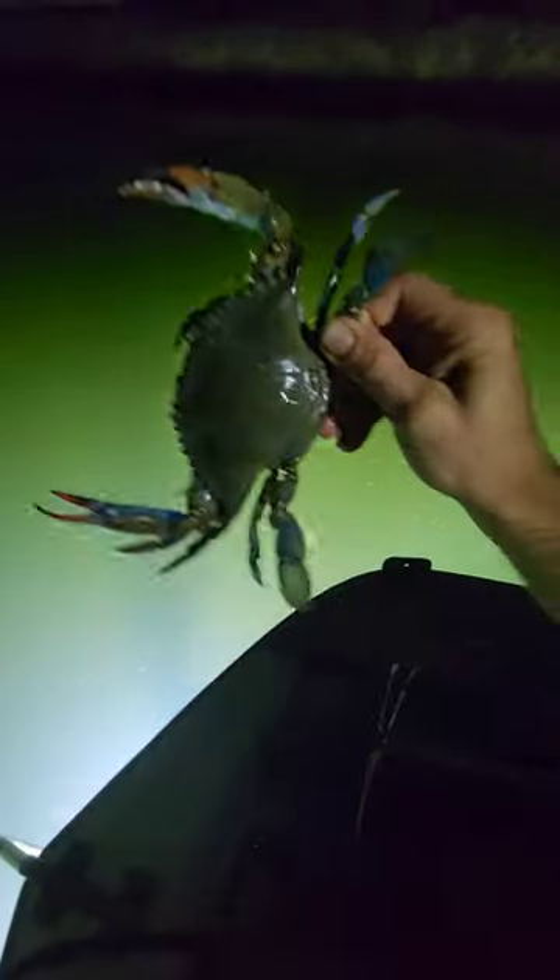Wow, look at that. It's got some pretty colors on that one.